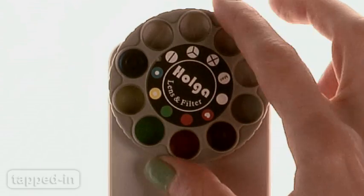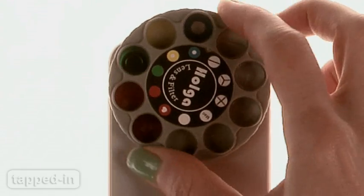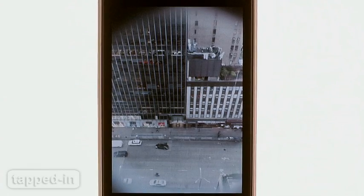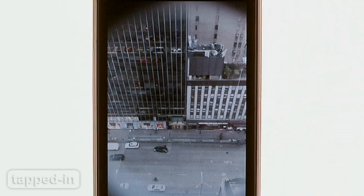There are ten filters to choose from — just turn the turret to swap them out. There are five colorful filters, three kaleidoscope filters, and a macro lens. There's also an empty slot, so you don't have to remove the case to take normal photos.